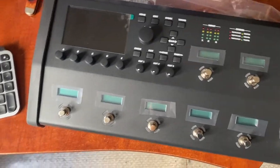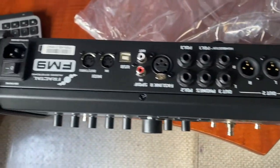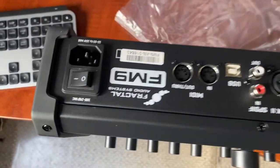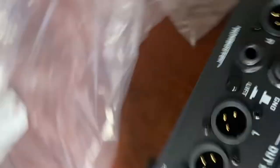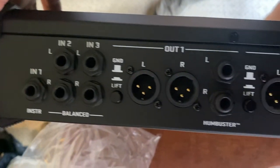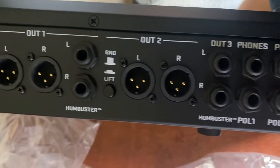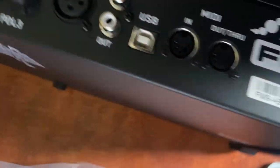The FM9 Turbo — this thing is meaty. It's really cool. I love that it has just a standard IEC power jack. I'll turn this the other way for you — lots and lots of IO. You can do lots of stuff with it.